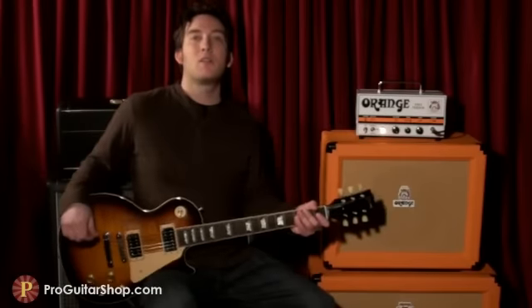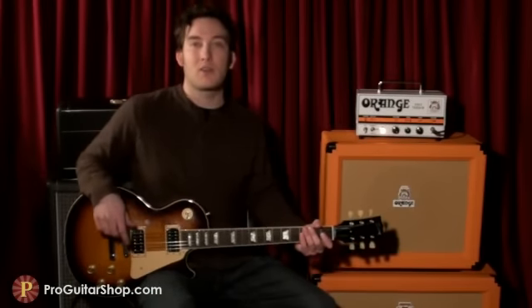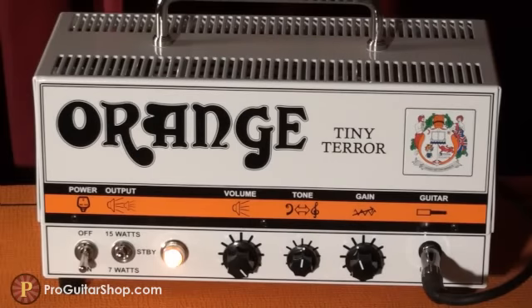First, I'm going to start with the Les Paul and show you the difference between 15 and 7 watts, but later on I'll plug in a Strat. In this setting, I have the volume all the way up and the gain halfway.